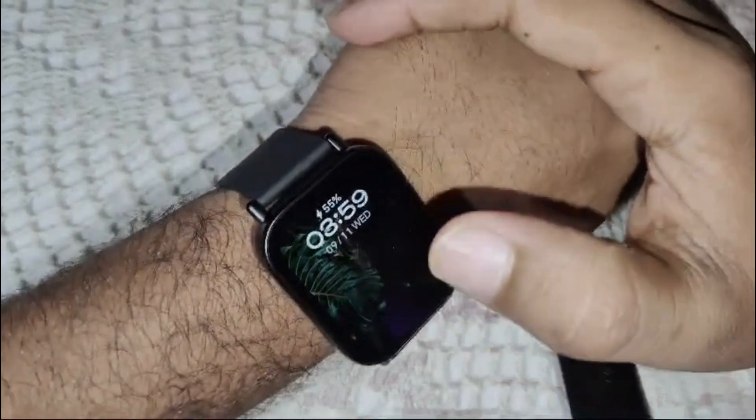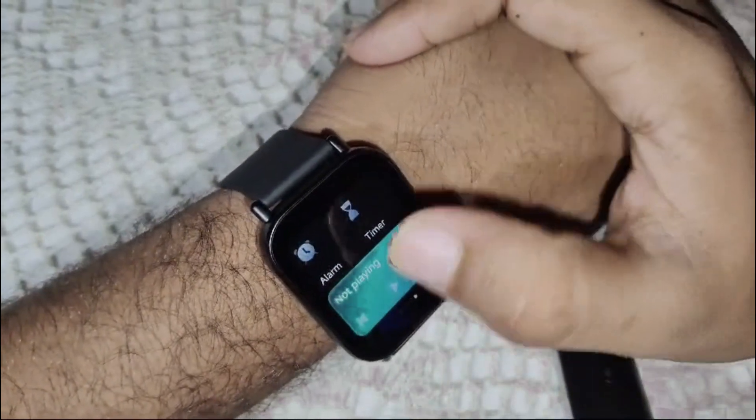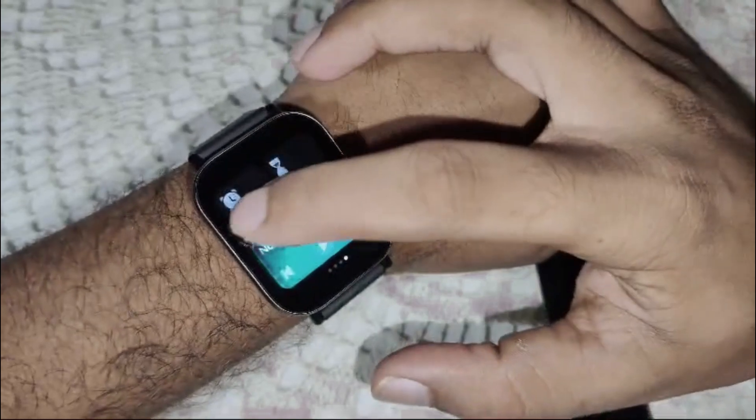We have to swipe right, and now you will see the alarm option here. Click on it.